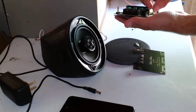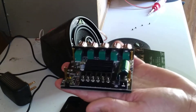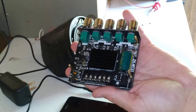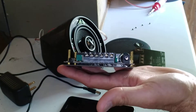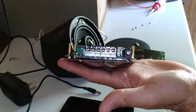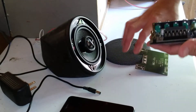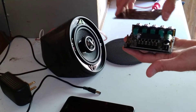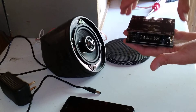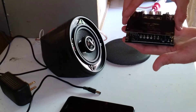Once you get all four standoffs on there, this is what you end up with so far — a little space underneath for it to breathe. Now we just need to put this top cover on and line it up with the top screw holes.